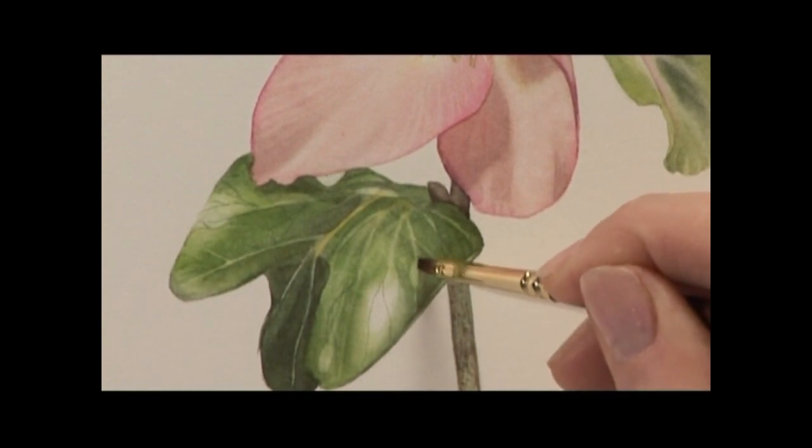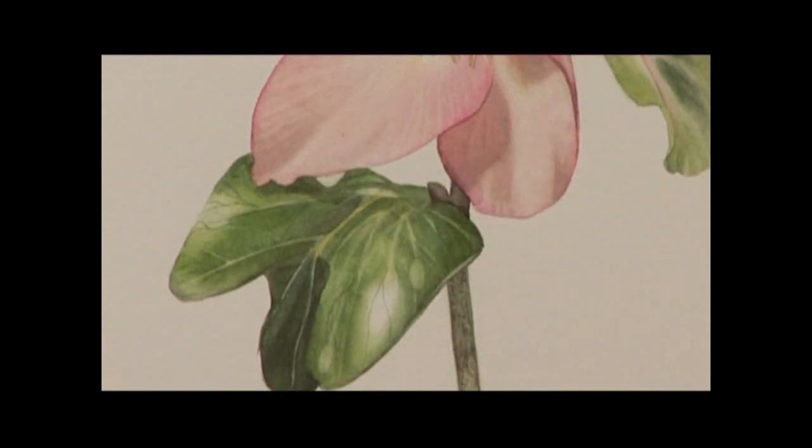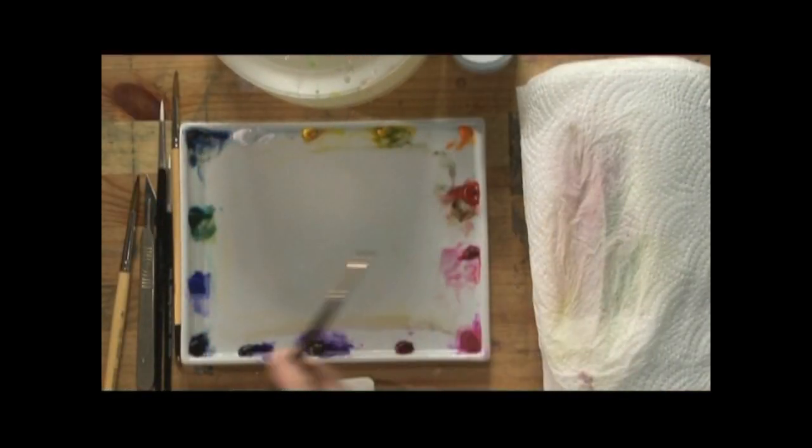Then I am going to put another one over here just sitting on top. A couple of little circles or sort of ellipses there really. Let that dry.